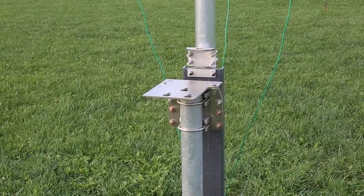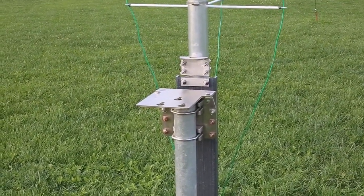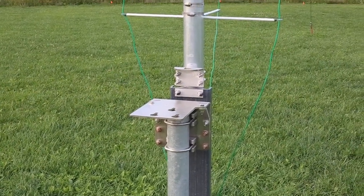I made five contacts last night on 40 meters and 30 meters, so those two elements are working. And I'm guessing 20 meters does also — the antenna analyzer says we're good.